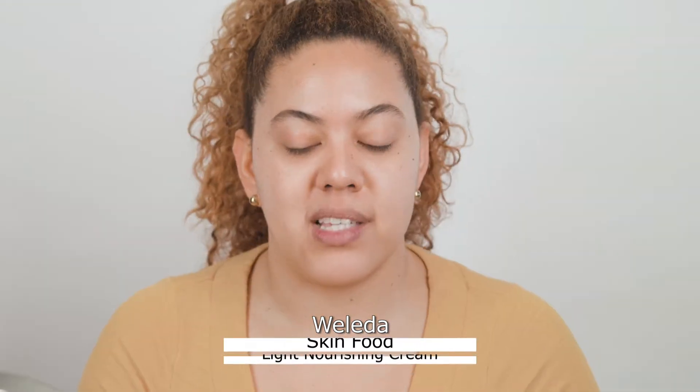My skin is clean, I applied the Fat Water, and now I'm going to moisturize. I'm not a huge fan of primers, so I always prep my skin with moisturizers. Depending on the foundation I'm going to use, I use either a more emollient type of moisturizer, or if I'm going to use a very glowy or light-coverage foundation, then I use something lighter like a gel moisturizer. Since the foundation I'm going to use today is a matte foundation, I want to prep my skin using the Weleda Skin Food.